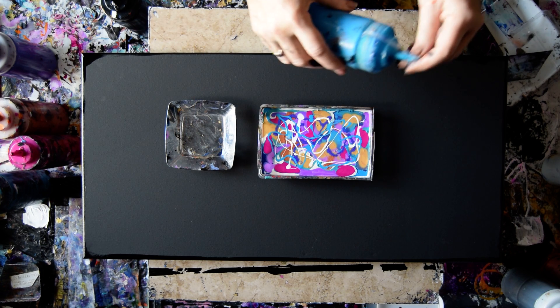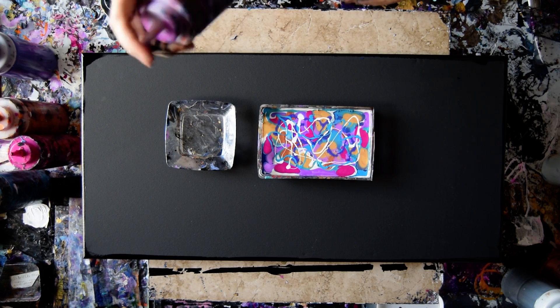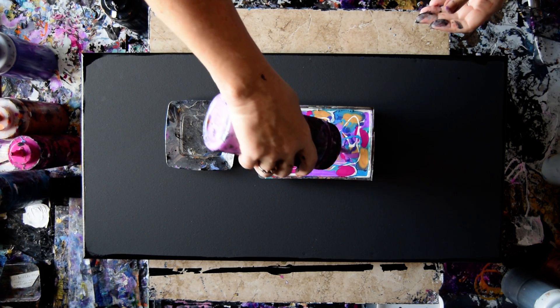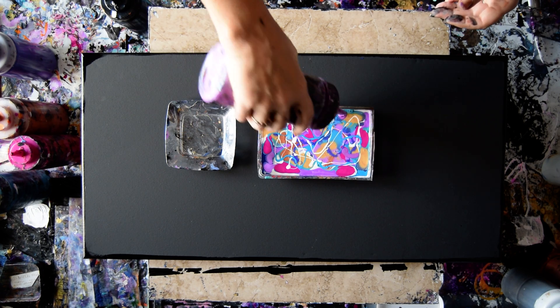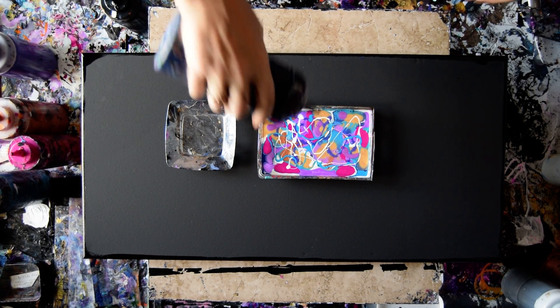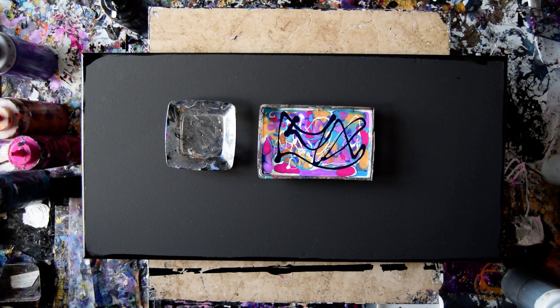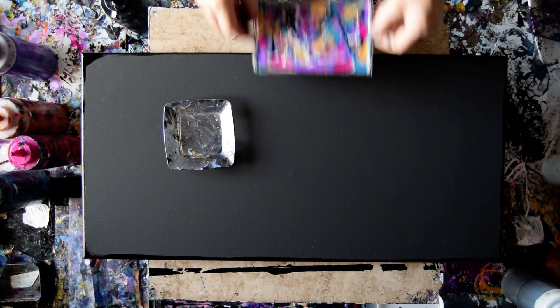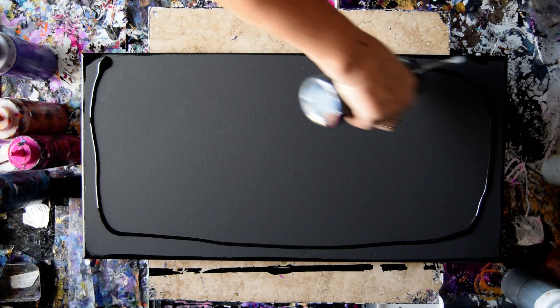Electric Blue, which is a pearlescent. This is very similar to the neon purple but it's called Purple Flash — it's also Folk Art and it's color shifting. I want something dark in there. The Prussian blue is going to work, let's do that. I need some drama. I'm going to use the paint I just mixed up in my bottle and put everything where I can find it.